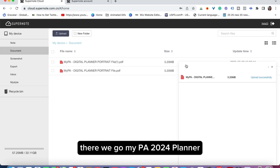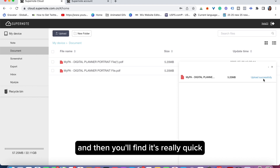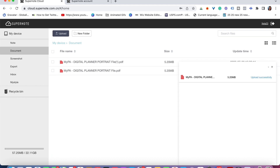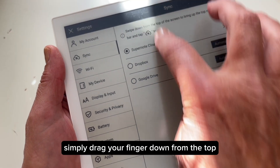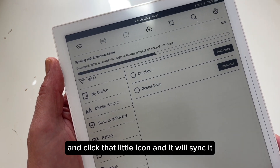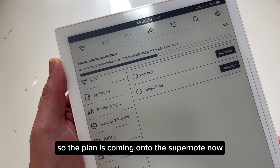You'll find the planner file — mypa2024planner — and it uploads really quickly. It will tell you when it's uploaded. Then you'll need to sync your cloud Supernote with your actual Supernote. Simply drag your finger down from the top, click that little icon, and it will sync. You can see the document downloading and the planner coming onto the Supernote.